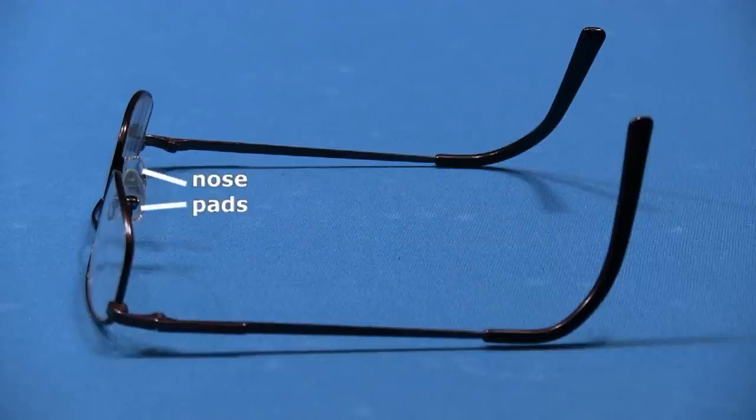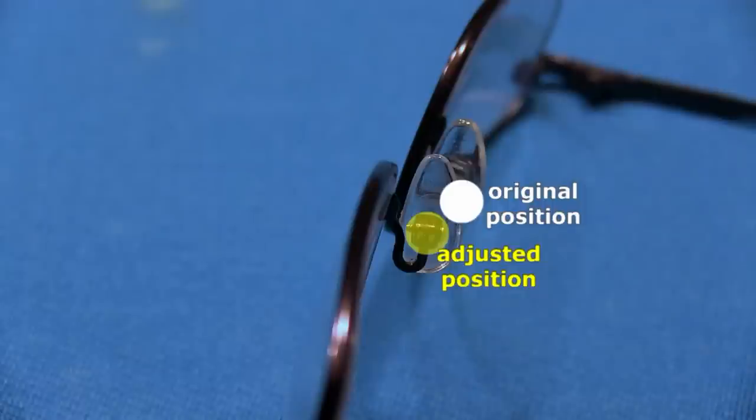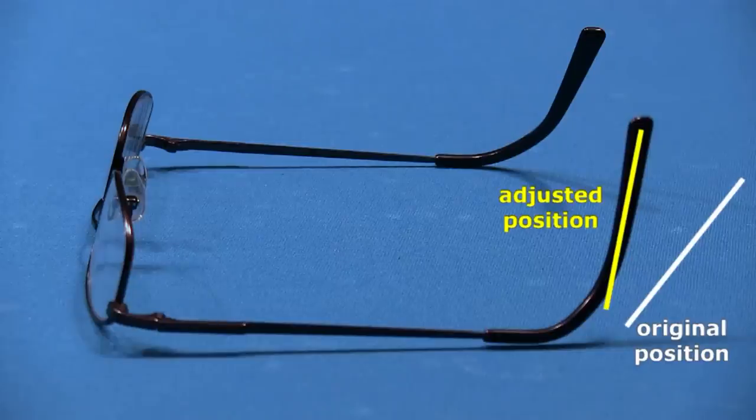Making adjustments to the nose pads and temples of existing or new glasses can dramatically improve their effectiveness for playing pool. The goal of the adjustments is to have the glasses sit closer to your face with the upper rims beneath or touching your eyebrows, so it is impossible to look over the tops of the lenses. My nose pads have been bent up and forward to allow the glasses to sit higher on my nose and closer to my face, and the temples have been bent so they fit snugly behind the ears to hold the glasses in place.